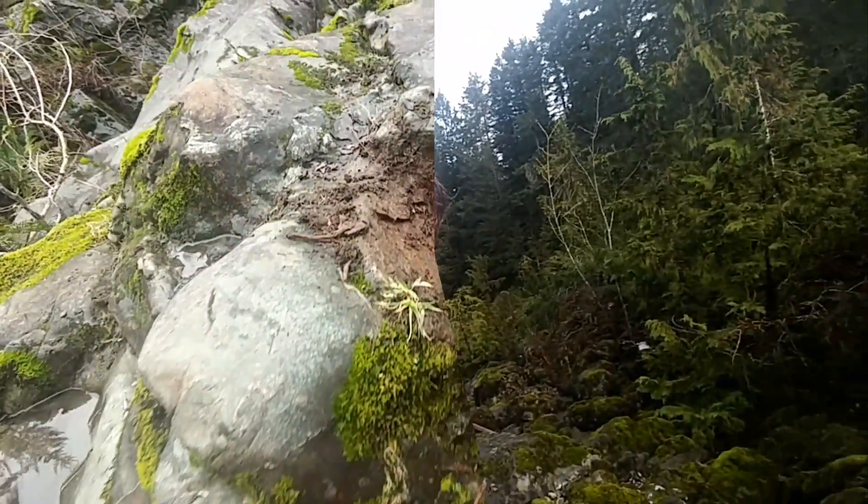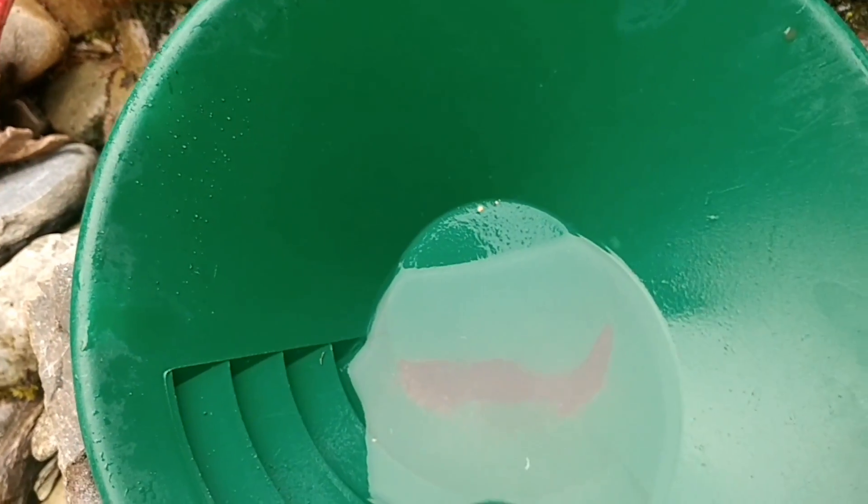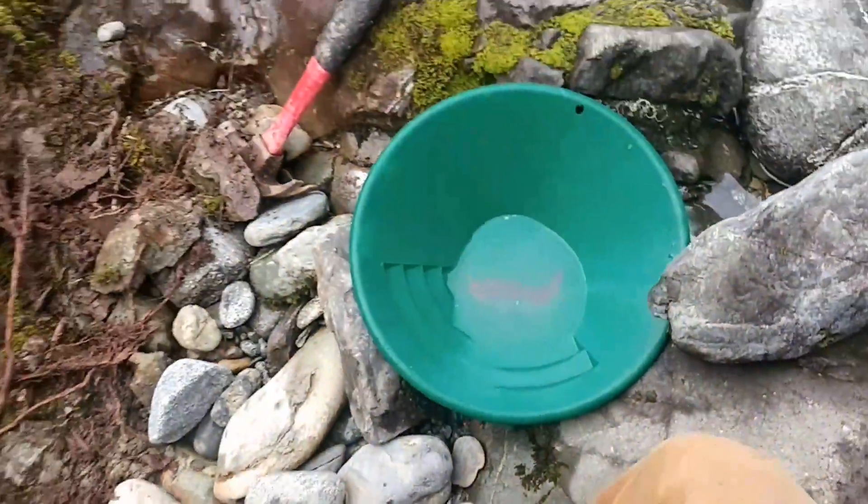One thing about getting wet in glacier water is that when you come out it's a lot warmer. I just moved this little rock, did a test pan, and already got a nice big piece there. Not quite a picker, but that's good.